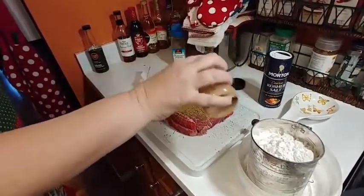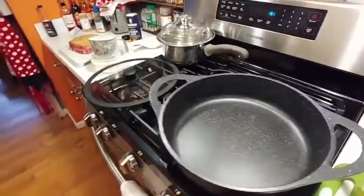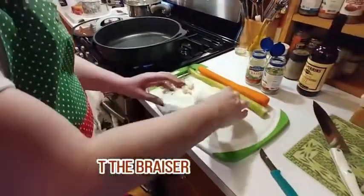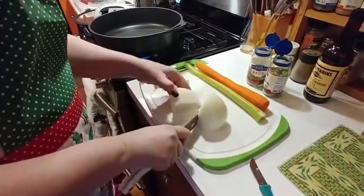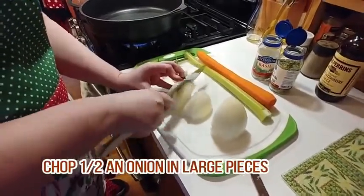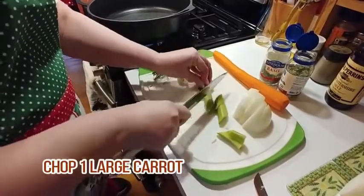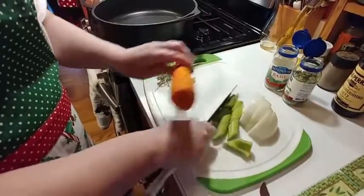Now we're going to turn our pan on to preheat while we chop up a few vegetables. We're going to let that start getting hot. We've got some rosemary, we've got garlic, we've got onion. We're going to chop those up in just larger pieces. Celery and carrot.